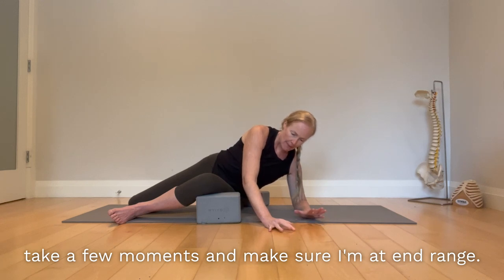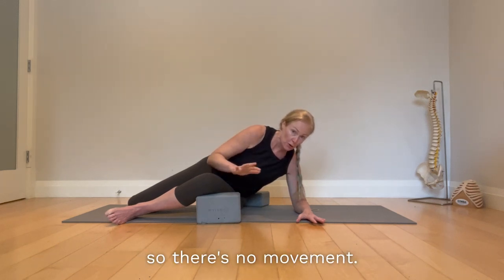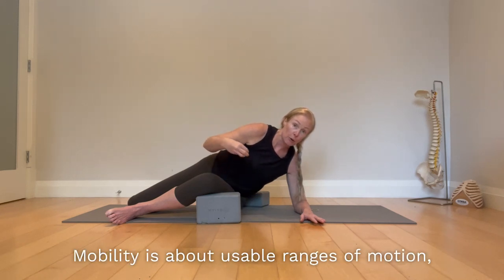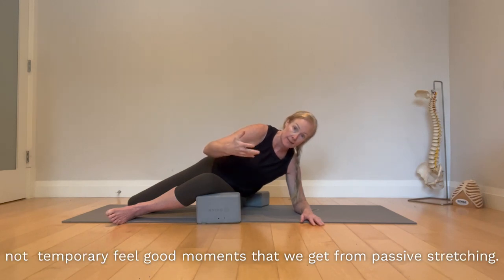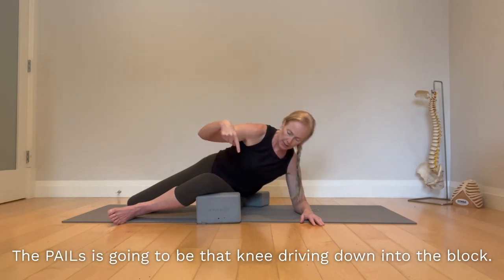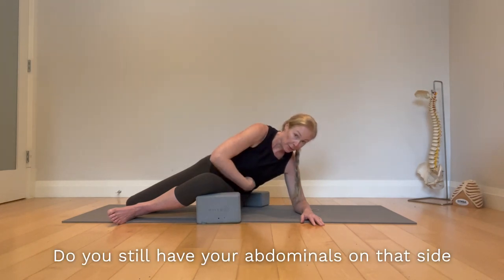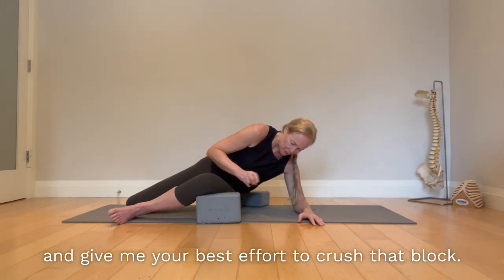Take a few moments to make sure you're at end range, then apply PAILs. PAILs is an isometric effort — there's no movement at your end range. It's to teach your brain, to build cortical representation of this movement so that you can use it. Mobility is about usable ranges of motion, not temporary feel-good moments from passive stretching. In this line of tension, apply the PAILs: drive that knee down into the block. It's a 10-second effort at your greatest, safest effort. Keep checking your abdominals and make sure those ribs are lifted, rib cage and pelvis stacked. Give your best effort to crush that block.